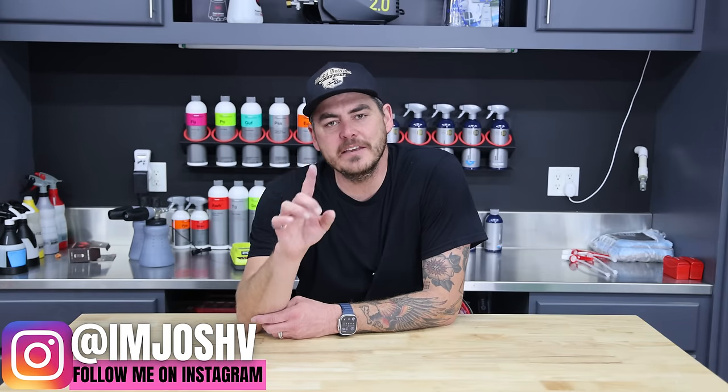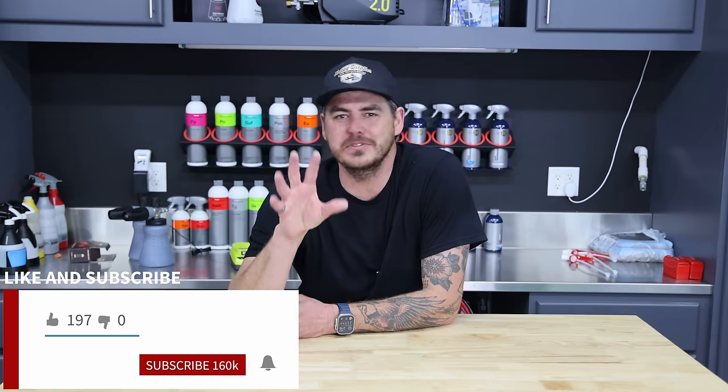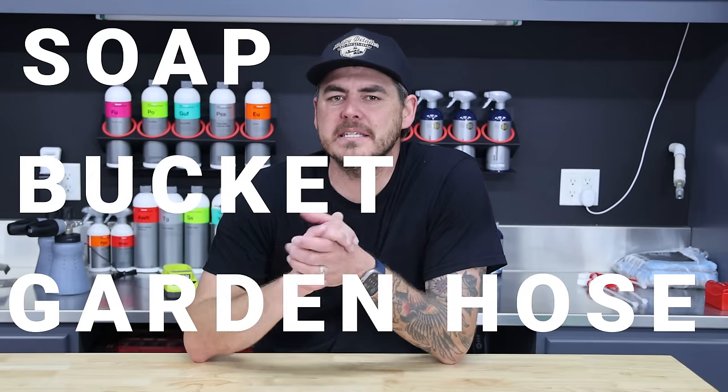In today's video we're going to talk about how to safely and effectively clean your vehicle, even if you don't have a pressure washer — if you're just using your garden hose. We're not going to be using any special tools or special chemicals, just the basics.